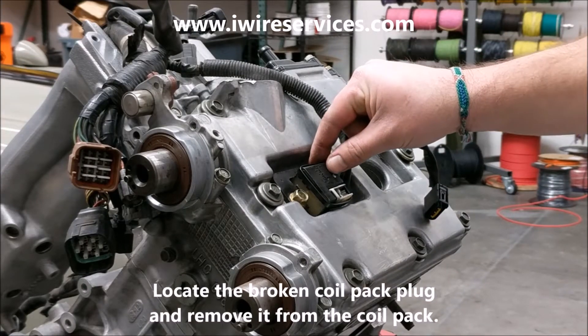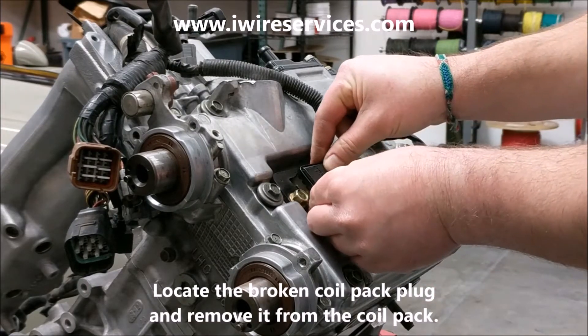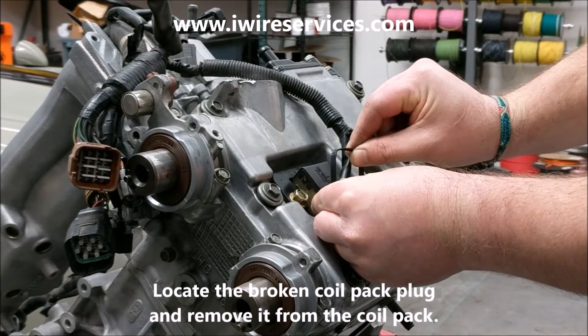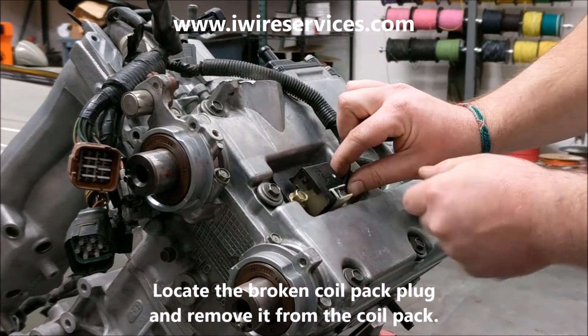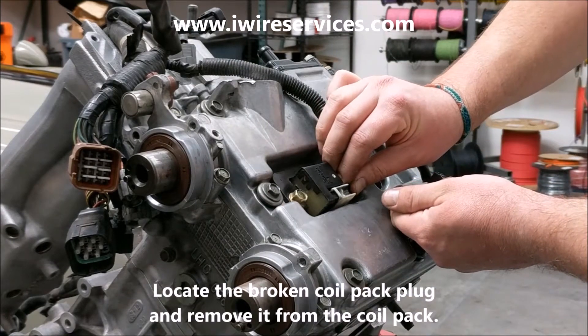Locate the broken coil pack plug. Remove anything that you've used to hold it in place, such as a zip tie. Now unplug the broken plug from your coil pack.